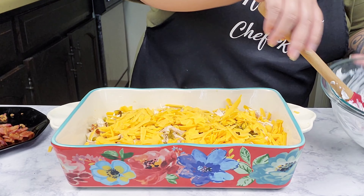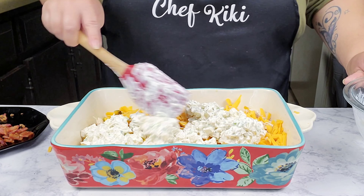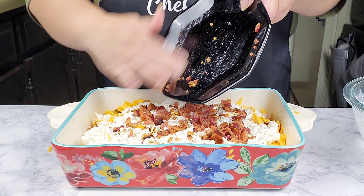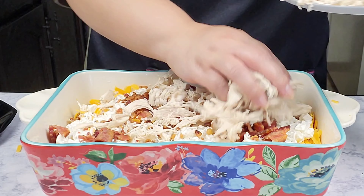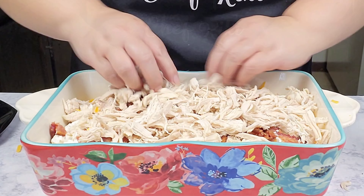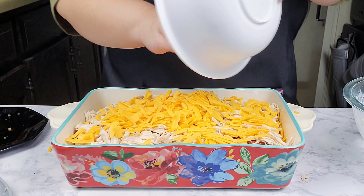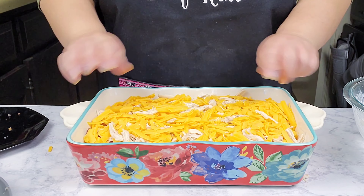And then I'm going to go in with the rest of the potato — just kind of smooth it out as best as you can, it doesn't have to be perfect. And then the rest of the bacon and then the cheese. This is ready to go into the oven for about 35 to 40 minutes or until the cheese is lightly brown and it's nice and bubbly.